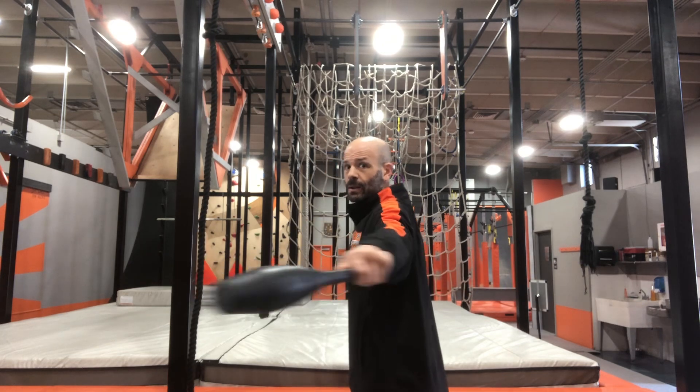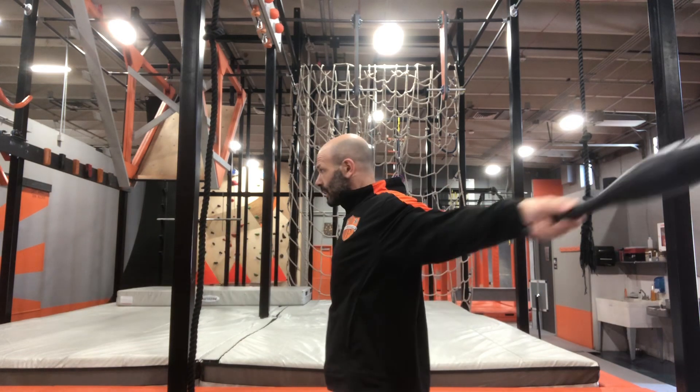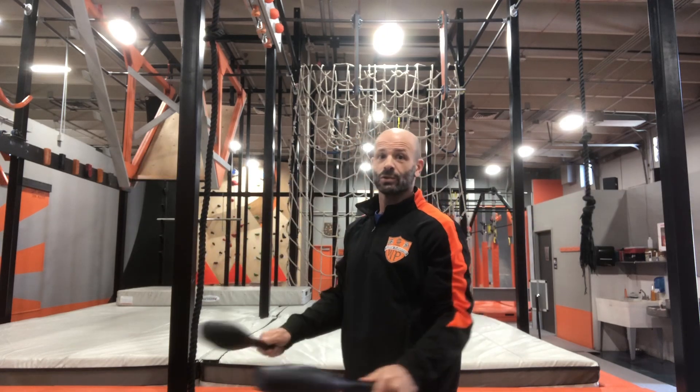From a side view you can see how they're going to swing back behind my shoulders, and how I alternate which one goes over the top.